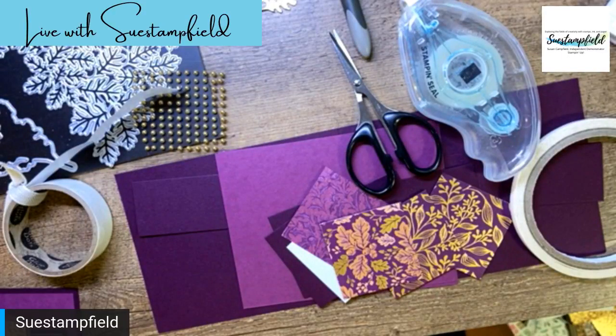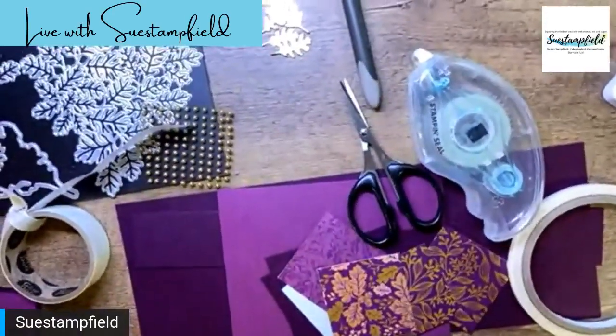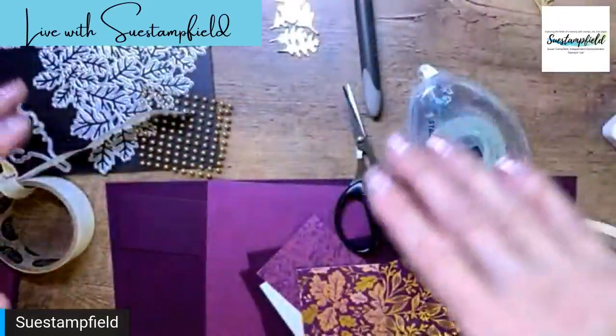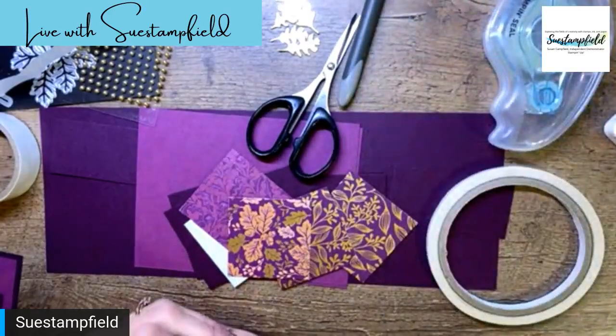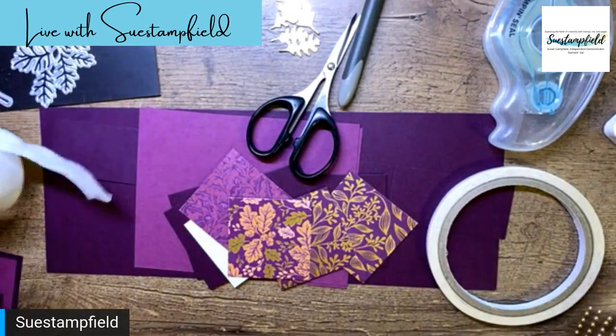Hi everyone, this is Susan Campfield with SueStampfield.com. I hope you're doing well tonight — I am so excited to be back with you. I have been off doing many many things, so I'm happy to be back here. I want to kind of tilt the camera just a little bit so we're not so kitty-wampus. We have a pile of fun, pretty things on the desk here and we're going to do some creating tonight. This is Susan Campfield with SueStampfield.com, so glad that you can join me.